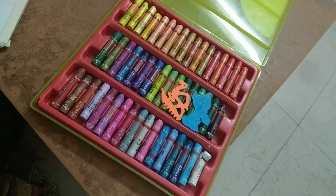This color set I have used — this is oil pastel, this is Camel. Let's start.